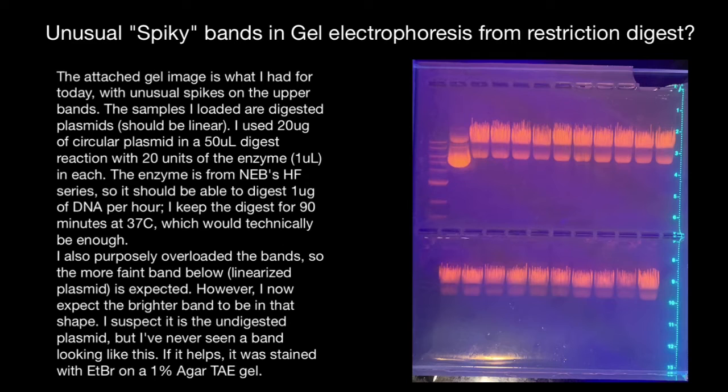This is exactly what we expect: after digestion, the majority of the product would be digested and would form a bright band. And this small faint band would be for undigested circular plasmid, which usually we can find in the form of supercoiled DNA.